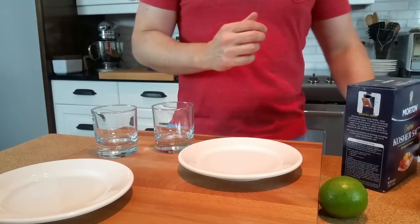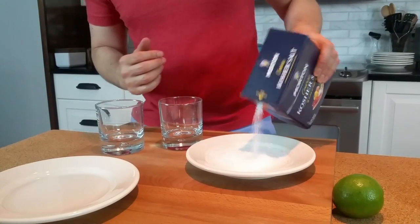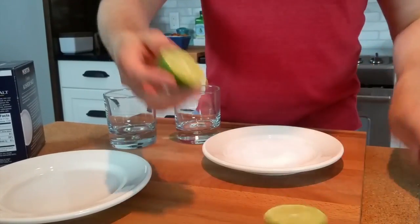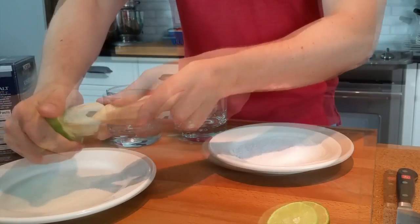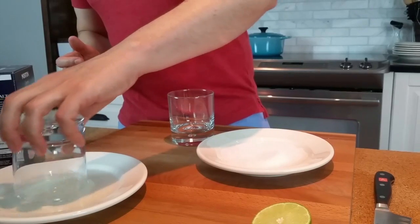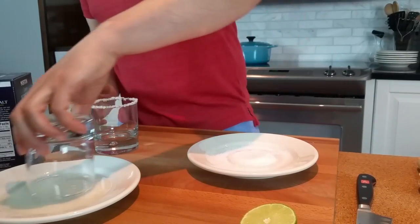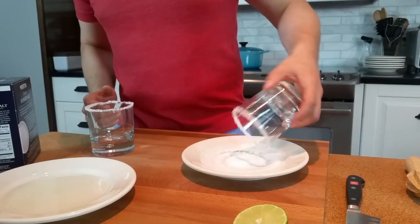Let's start off with the salty side of this wonderful little drink. Put a little kosher salt on a plate — I'm sure you've seen this trick before — and then a little bit of lime juice, about half a lime for two drinks. Take our glass, put it in that lime juice, then put it in our salt. We'll leave it to dry. One more — a little dip and a little coat. Looks good to me.